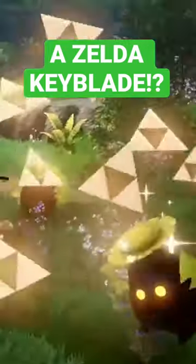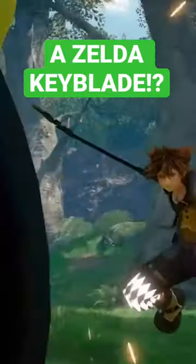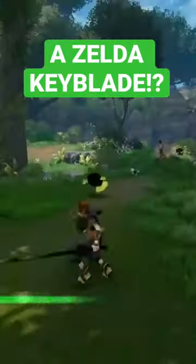When you hit enemies with the Hyrule Guard, Triforce particle effects will appear in the air. Since this keyblade is attached to the Hercules keyblade, that means its transformation will include a shield.